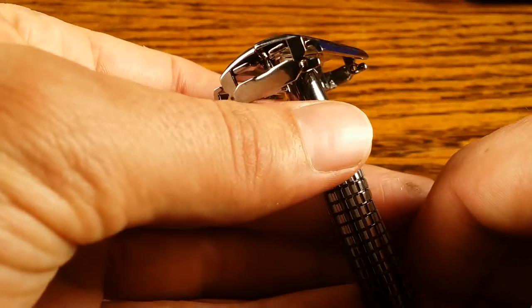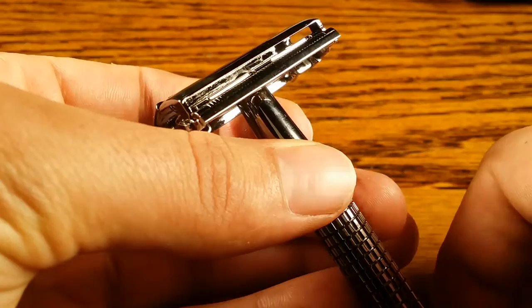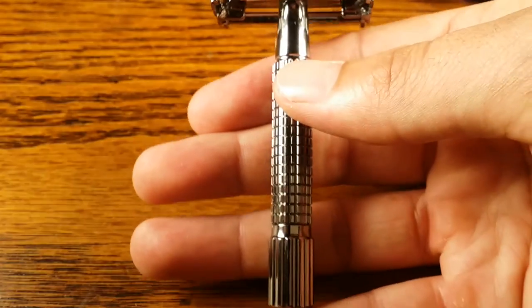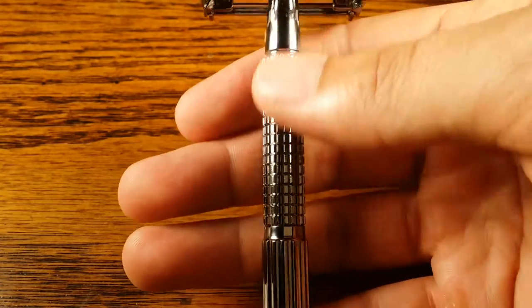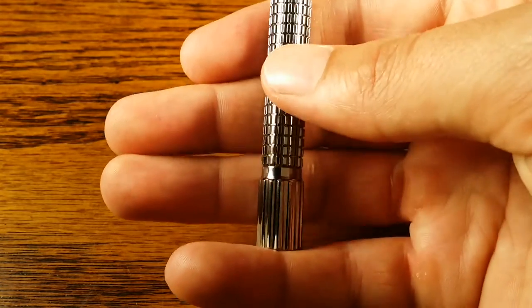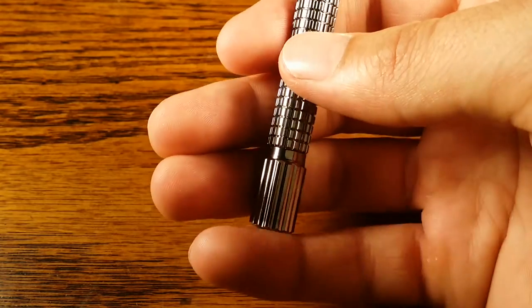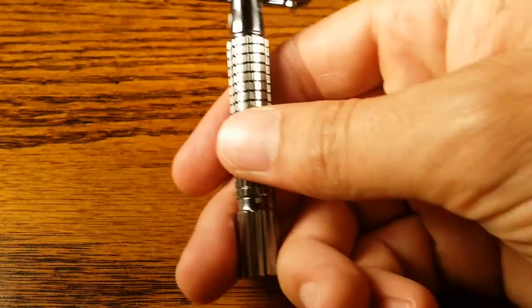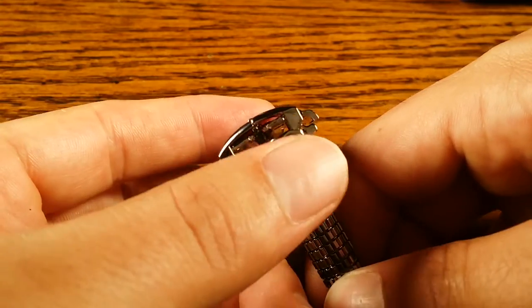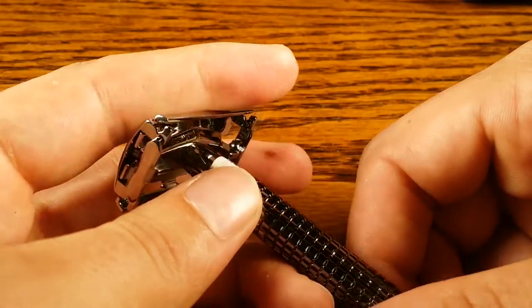The headpiece can get kind of gunky after a lot of uses, which could impact the mechanism to open and close it. Also, the handle is pretty short — I prefer at least 3.75 inches to get all the grips I like to use. And sometimes when I'm shaving, my pinky will kind of loosen up the knob at the bottom, which then loosens the blade and unseats it, so I have to tighten it during shaves, which is kind of a pain.